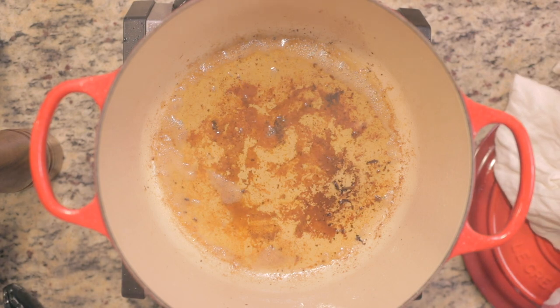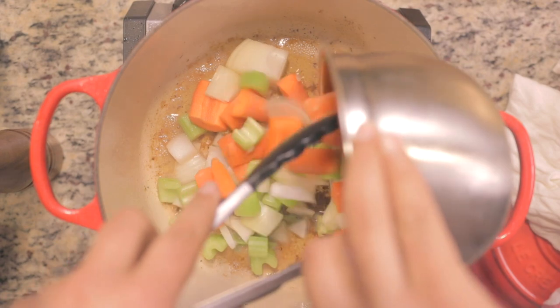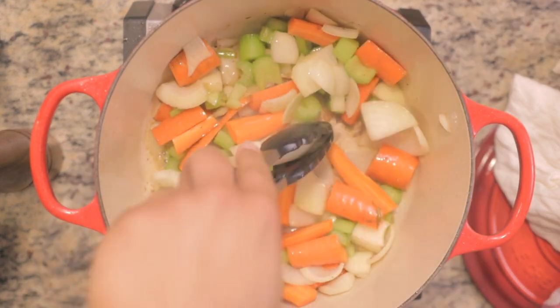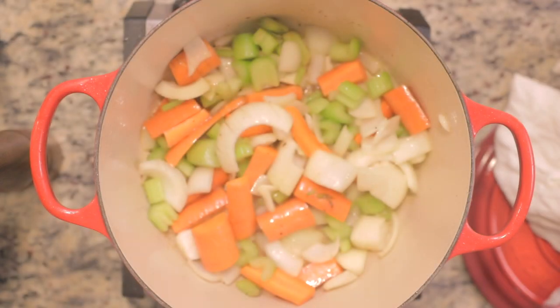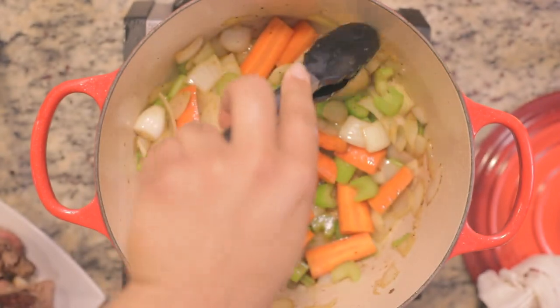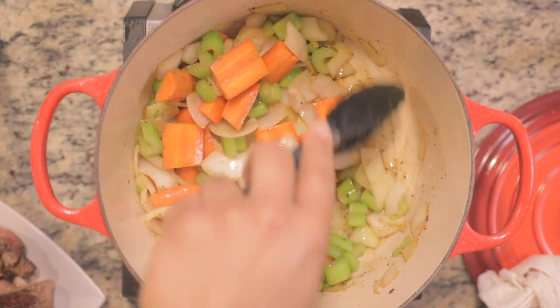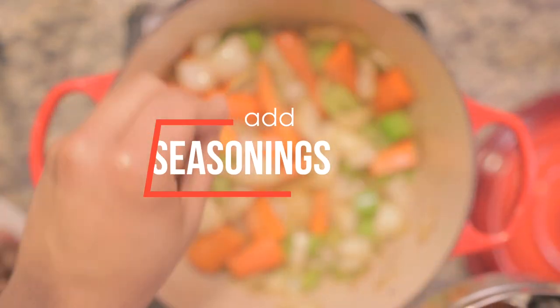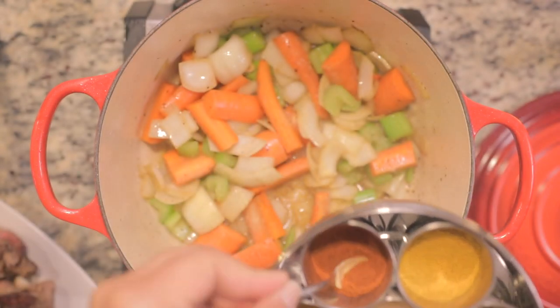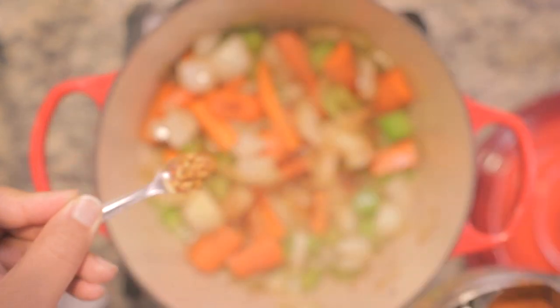Now we're gonna go ahead and add in our chopped vegetables — let those sauté for a moment. It's gonna kind of deglaze a little bit too, pulling all the goodness in there. See how the nice little brown bits are starting to deglaze — that's all flavor, nothing scorched. Everything is nicely browned, the onions are releasing their juices and sugars. Adding garlic powder, a little bit of pepper, a little bit of paprika, and some red pepper flakes — not too much.